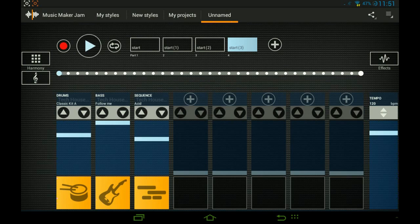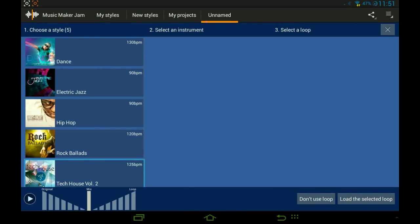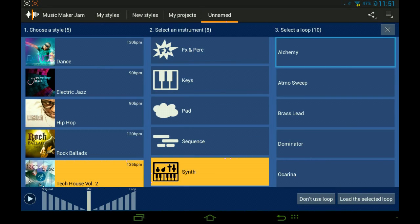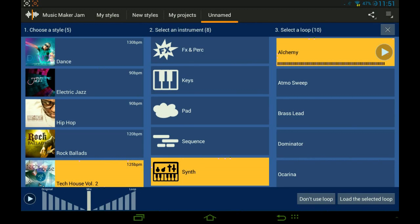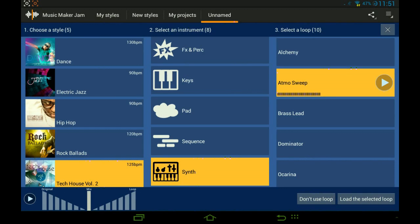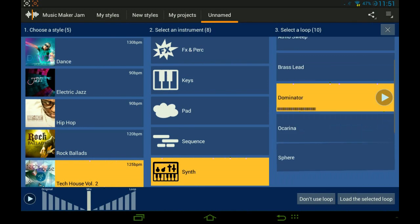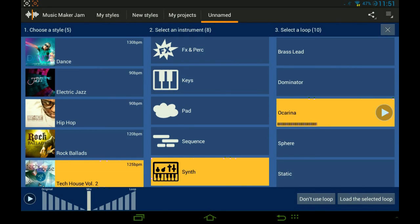There's a glitch — if you add something, all of the volume goes to the bottom. What I do is just go back and go back on it, and that works. Now we are going to add some actual sound like a song. Let's go for Synth, because they always have something good.